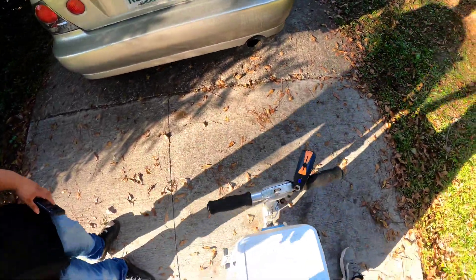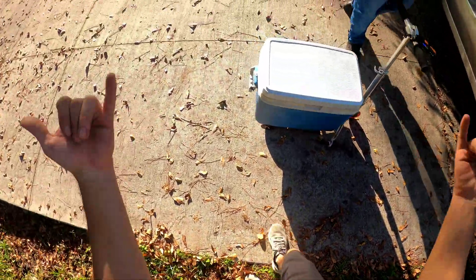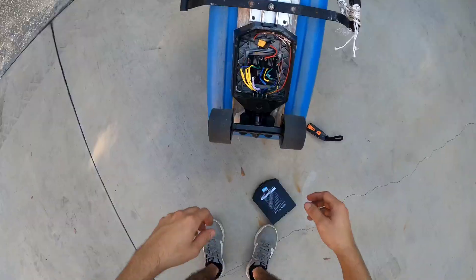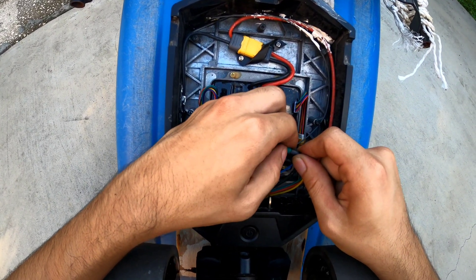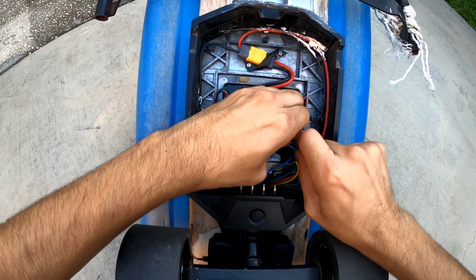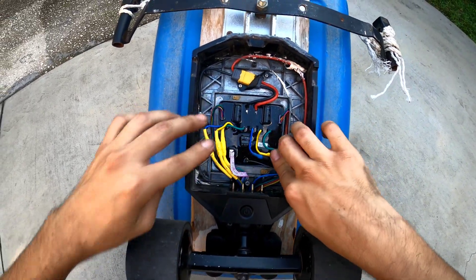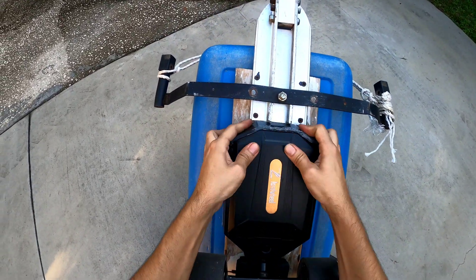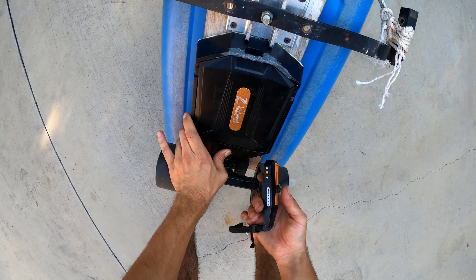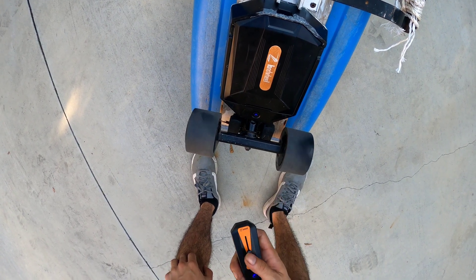Not bad, but I really want to get both motors working. I'm not sure if the motor itself is acting up, or if the ESC is acting up, or if it's just a wire that's shorting the motor. I had the motors disconnected — I don't know if it's because there's a little scratch on this wire. We'll see — let's connect them back up and try it again with both motors wired.